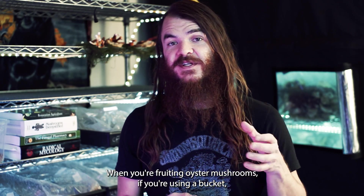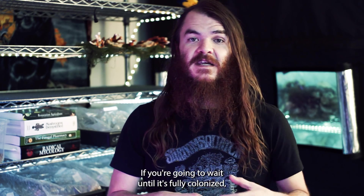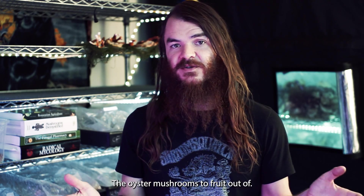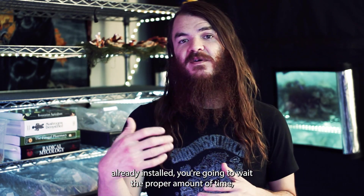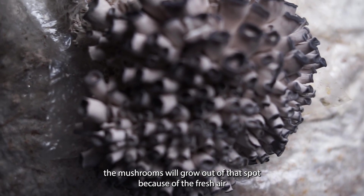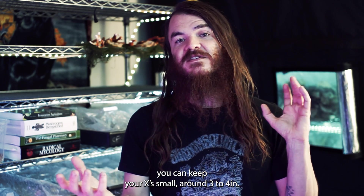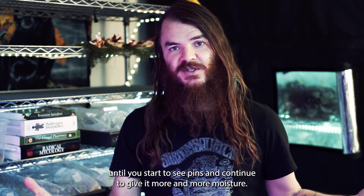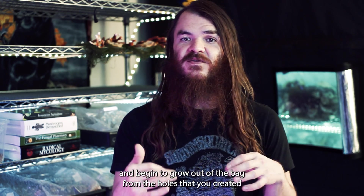When fruiting oyster mushrooms using a bucket, you can set it directly into fruiting conditions at the time of preparation — for that, I'd suggest using a mono tub. If you're going to wait until it's fully colonized, cover your grow kit with micropore tape on all the holes you expect the oyster mushrooms to fruit from. If you've prepared a bag or gotten a grow kit with a filter patch already installed, wait the proper amount of time, then make an X cut where you want the mushrooms to fruit. Keep your X cuts small — around three to four inches — and keep that area moist until you start to see pins, then continue providing more moisture.